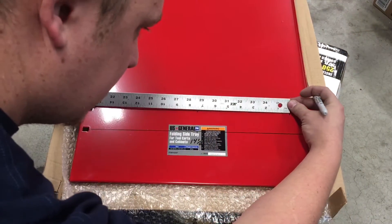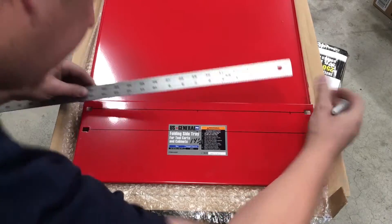Measure between the two marks to verify — we got 14 and a half, which is exactly what we're looking for.